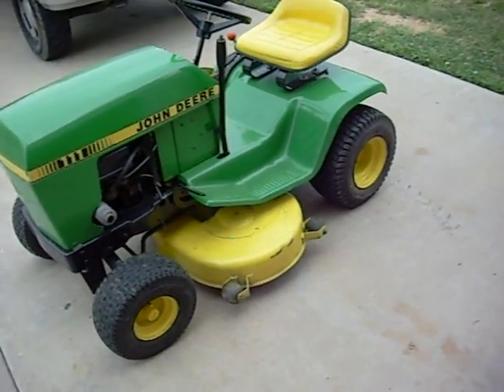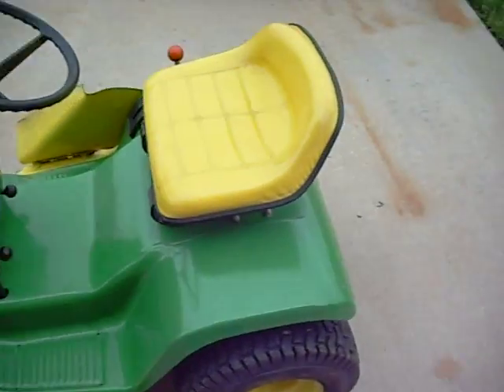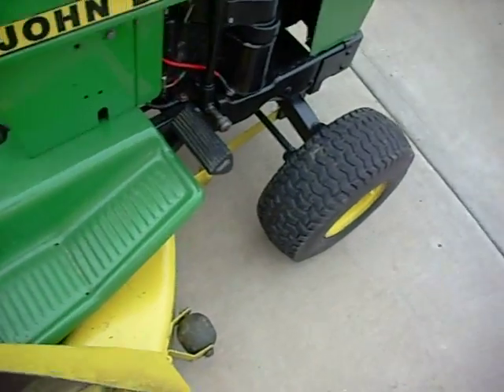Alright, it's been a while since I made a video. This is a John Deere — you guys have seen it before. It's got sharpened blades on it pretty recently, and it's got new belts on the blades.